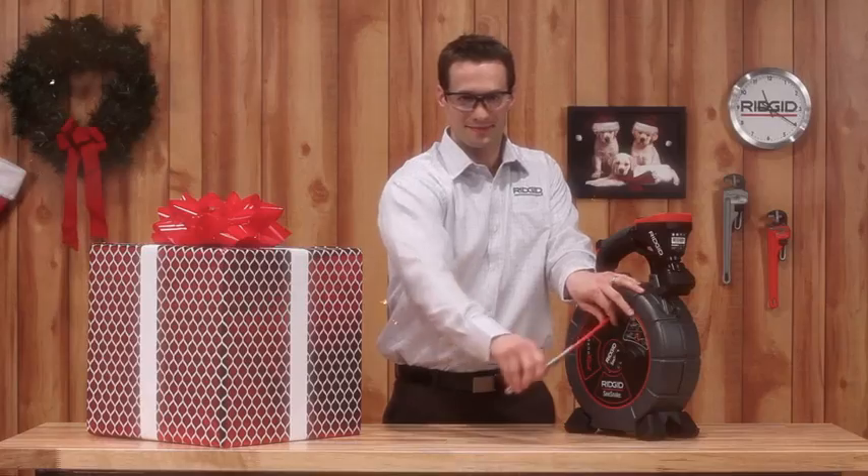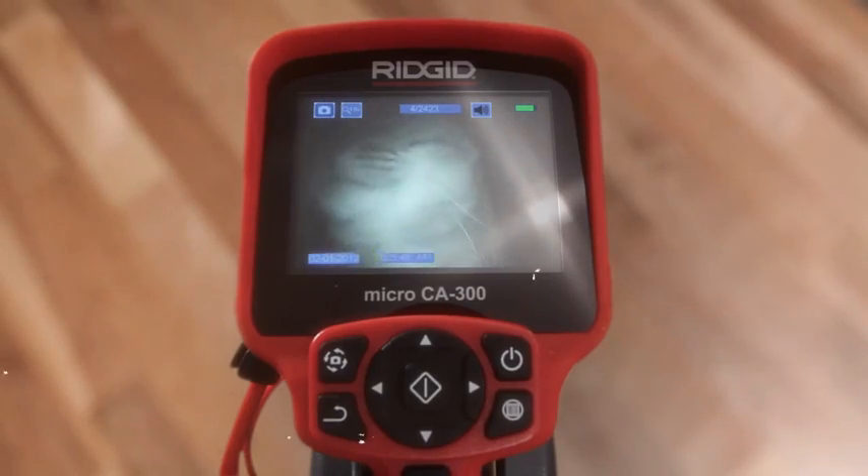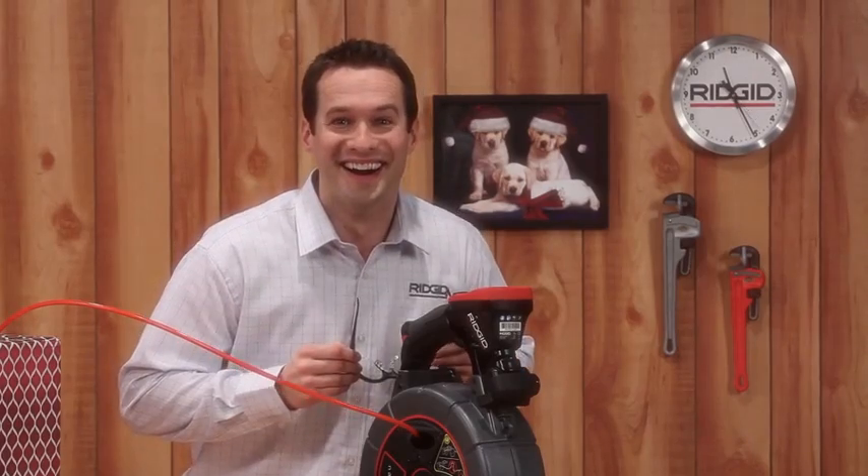Get started by making a few minor holes. Just feed the line in and get a clear picture of what goodies await you. Looks like somebody's been good this year.